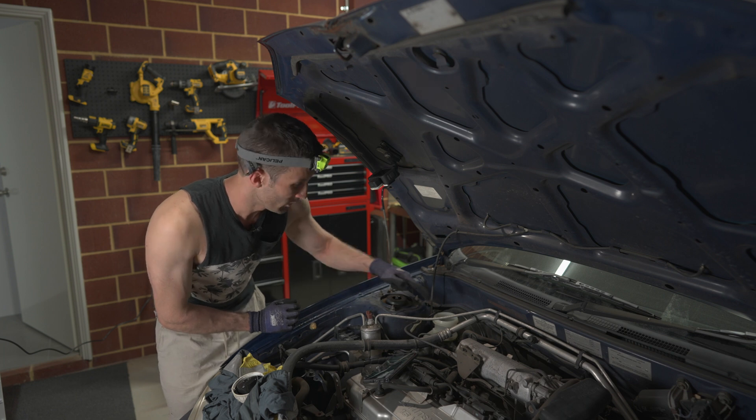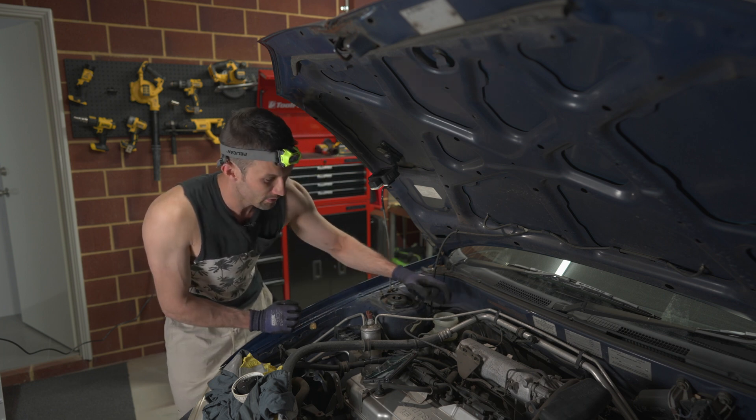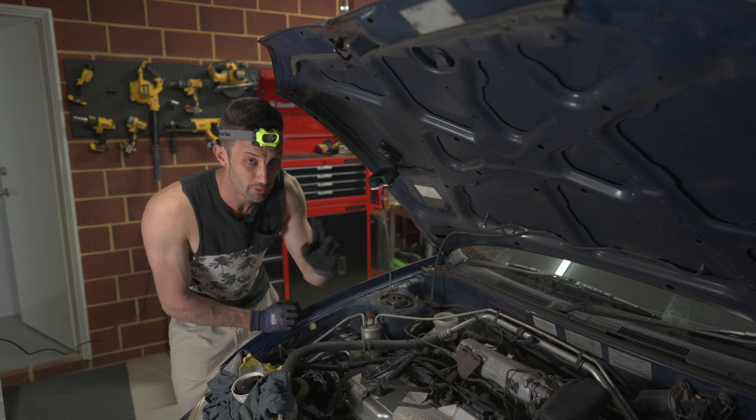Before we start pumping, we'll top up the reservoir with clean brake fluid and put the cap back on. Then we'll move to the furthest wheel away, which is the rear left.